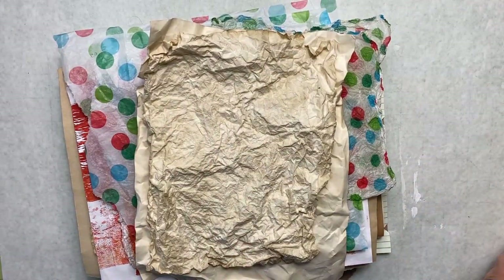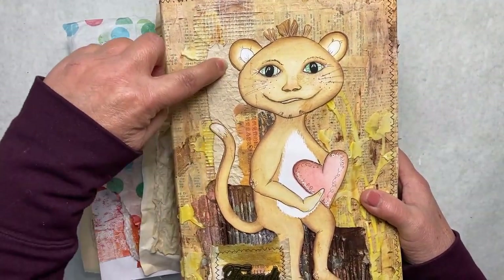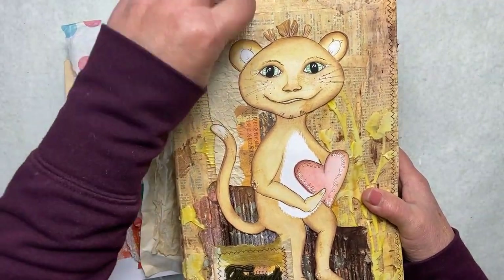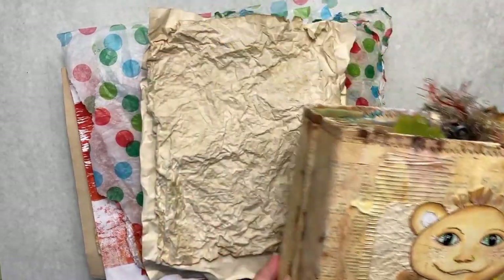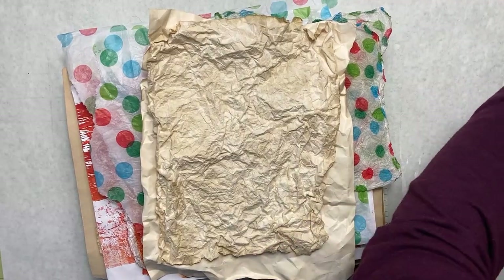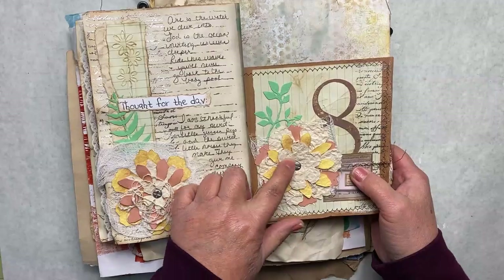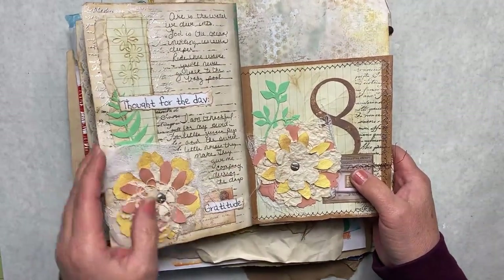I like to use it pretty much anywhere. You'll see here I have a piece on my journal cover — that's Mami Gami. You'll see also more of the textures that I like to use for collage fodder. I have taken my Mami Gami paper and punched flowers out with it and made some flowers for my journal with it.